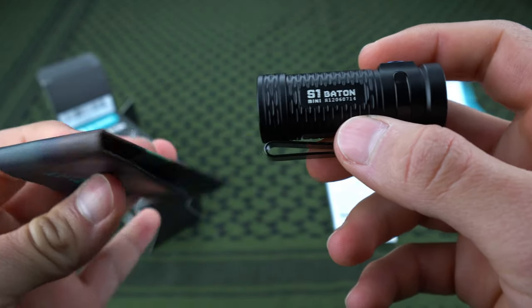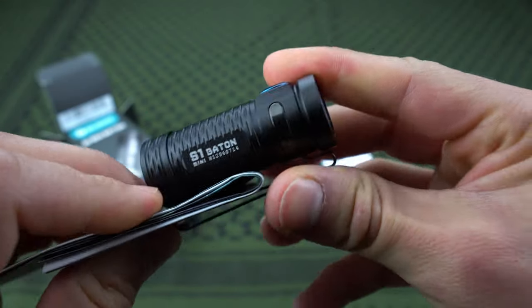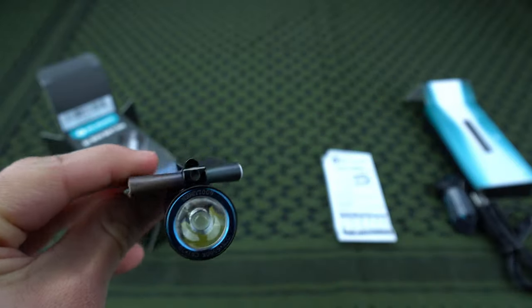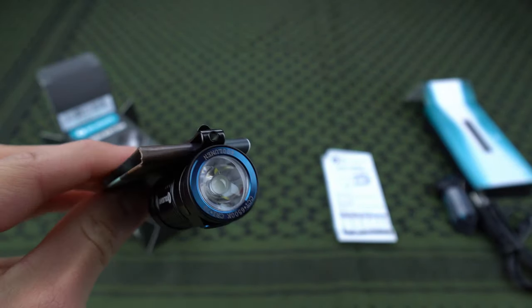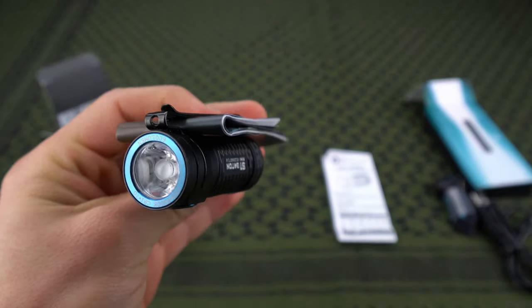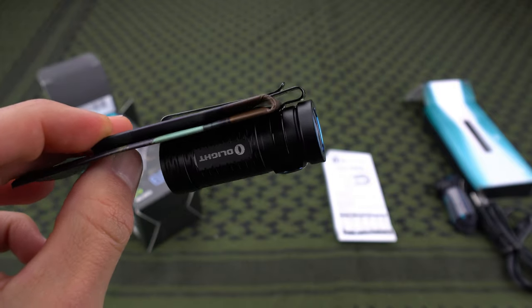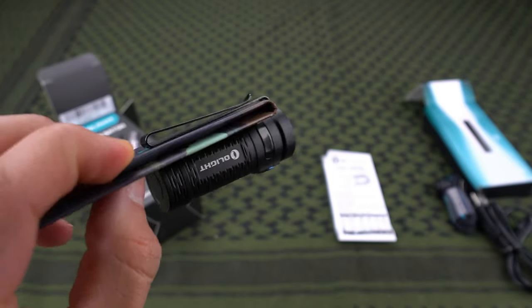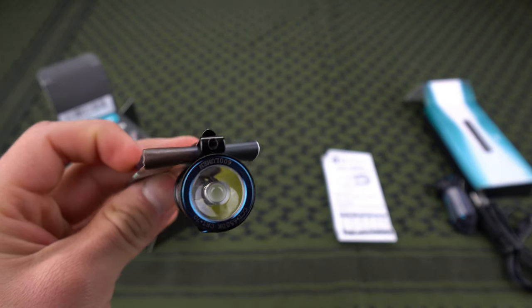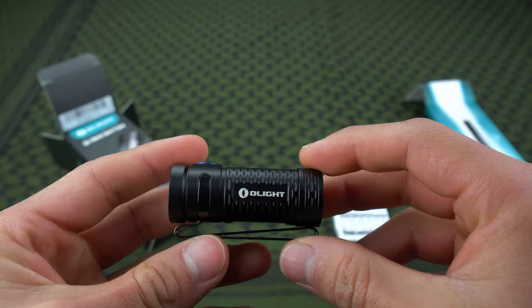What's also really cool about this style clip is that since you can point it in any direction, you can make a very convenient headlamp — just pretend this is the bill of your hat. Say you need to go hands-free to work on your car or anything where you need two hands — just clip it on the bill of your hat. This thing is so little and lightweight that it won't even weigh down your hat or fall in your face. It's just a perfect little light for that.